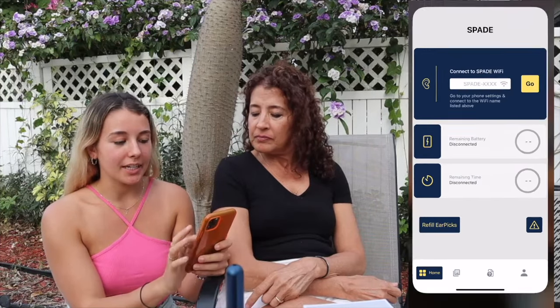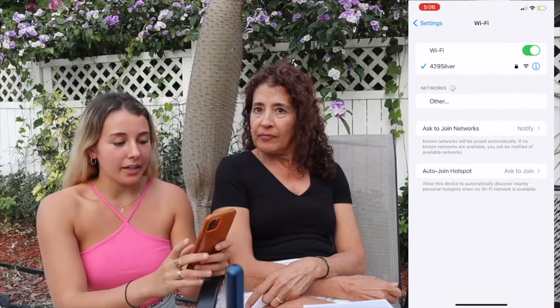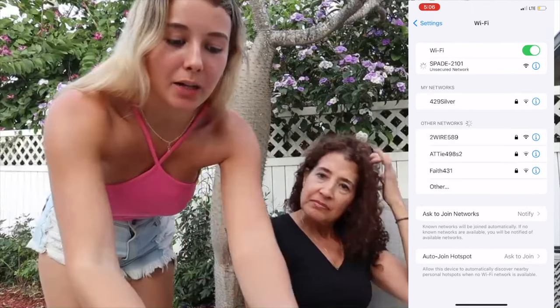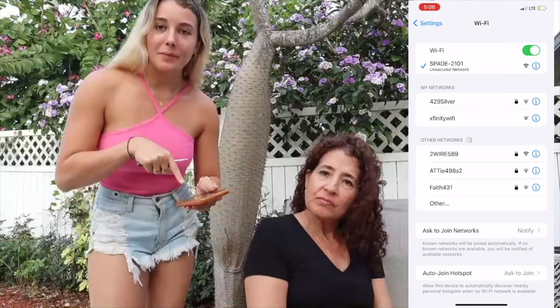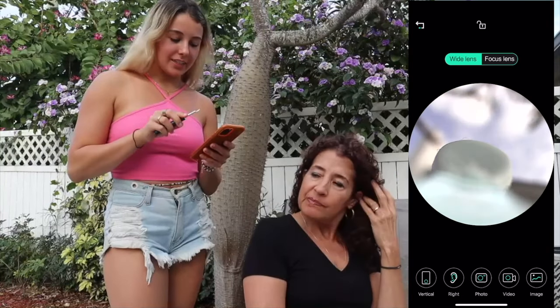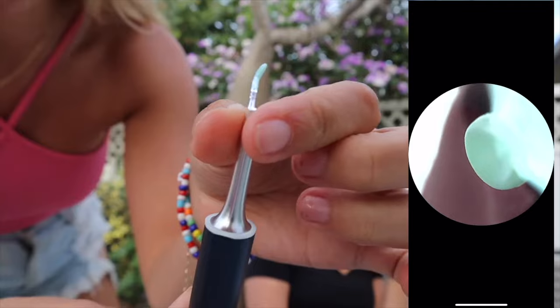The app is called Spade — you can get it on the App Store. I'm going to open it up and screen record so you can see everything I'm doing. I have to connect it to the Spade Wi-Fi, which is basically just Bluetooth. I'm going to show you right now that I'm in the Wi-Fi, and then we'll go back to the app so you can see everything.